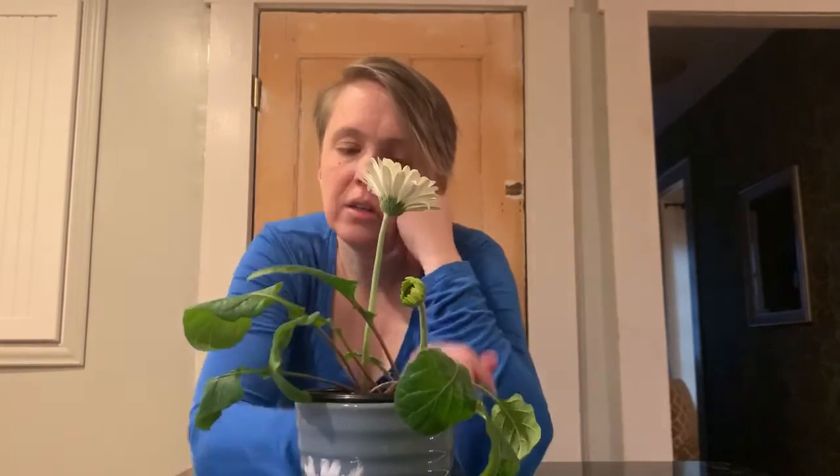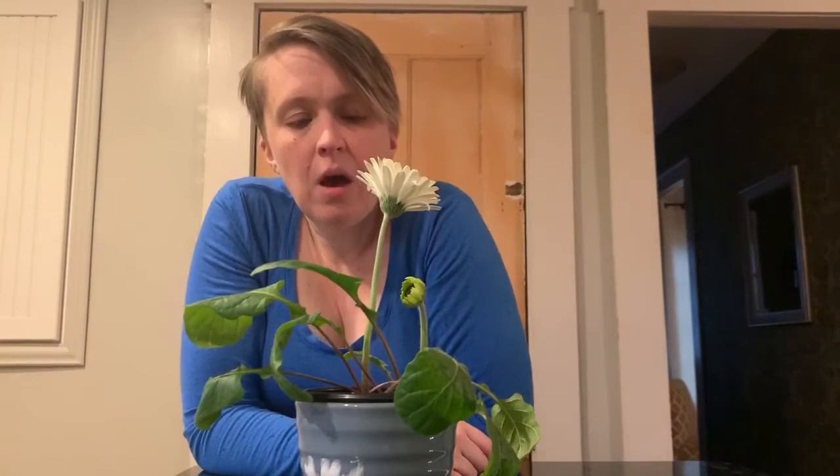So there's our update on our daisy plant today. I will see if anything happens over the weekend and we'll post another daisy plant update early next week. Thanks for watching.